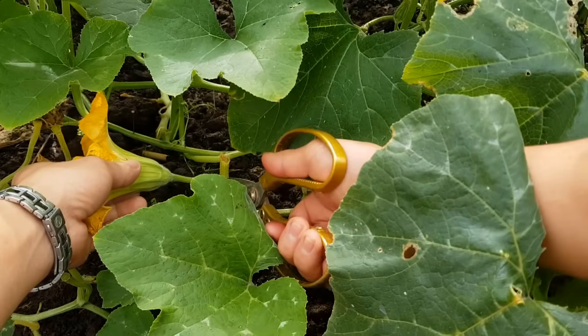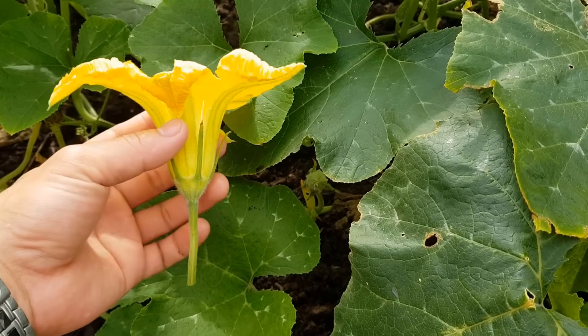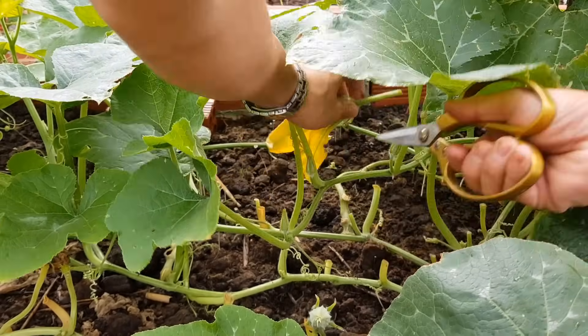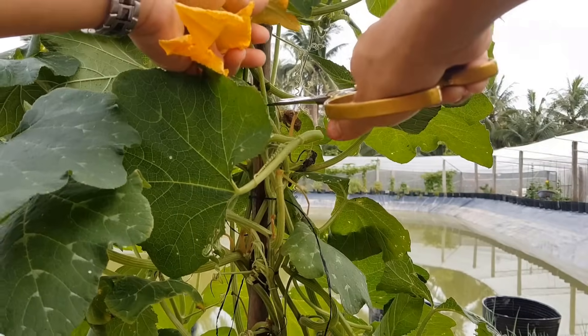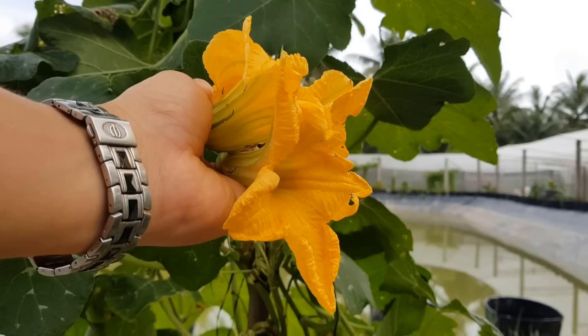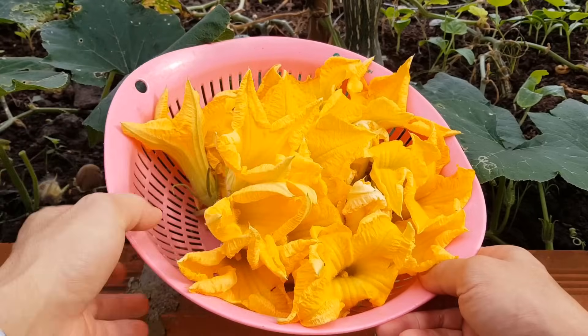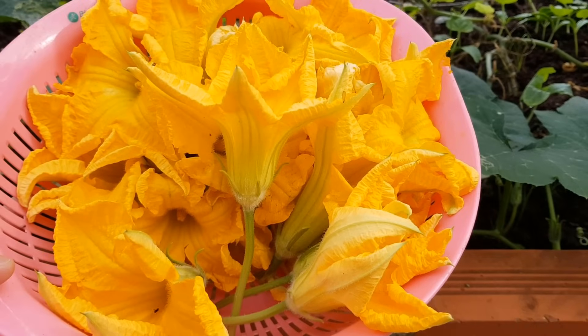Ngoài thu hoạch trái thì các bạn còn có thể thu hoạch hoa. Khi thụ phấn xong thì còn rất nhiều hoa đực, bỏ rất là phí cho nên mình sẽ thu hoạch. Hoa bí đỏ đem xào hoặc luộc ăn rất ngon luôn các bạn. Bí đỏ mình trồng hữu cơ, hoàn toàn không sử dụng phân hóa học và thuốc hóa học, cho nên rất an toàn cho sức khỏe.